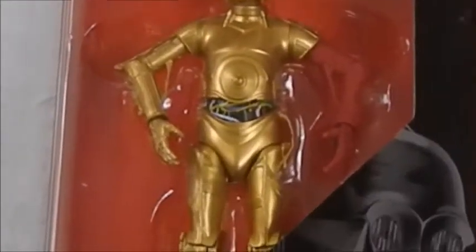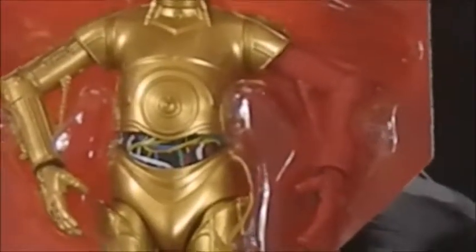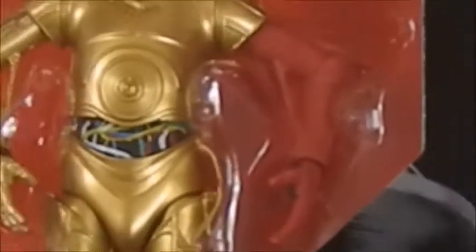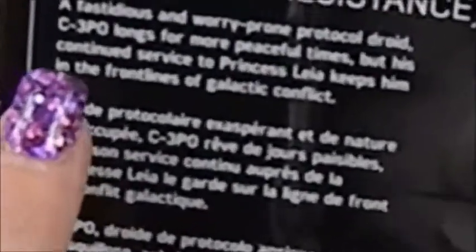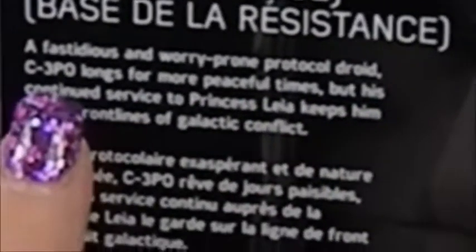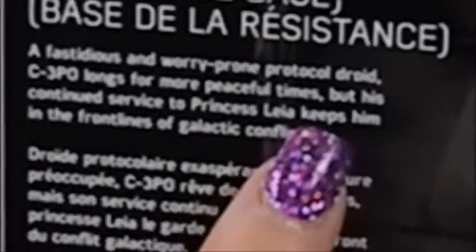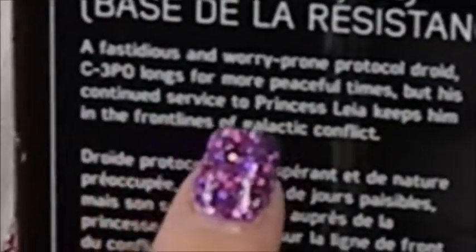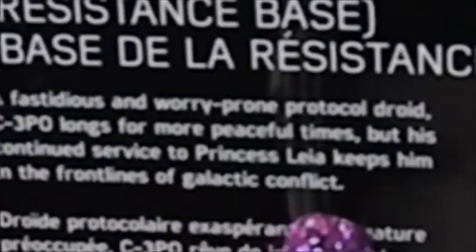As you can see, and if you've seen the movie, you know he has a different color arm in Force Awakens. So this is what this figure is kind of portraying. We're going to flip him over to the back — it says about the C-3PO Resistance base. A fastidious and worry-prone protocol droid, C-3PO longs for more peaceful times, but his continued service to Princess Leia keeps him in the front lines of the Galactic Conflict.